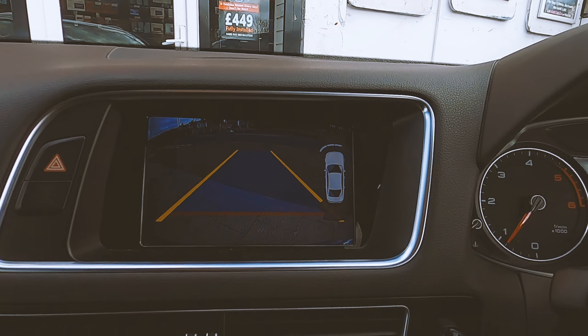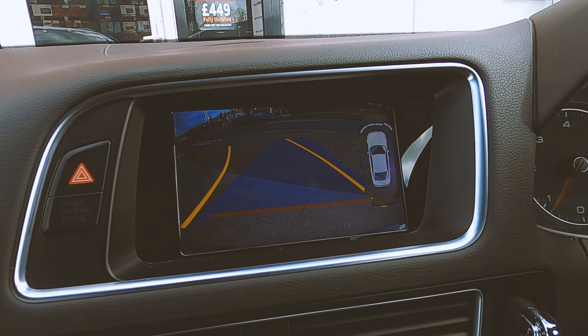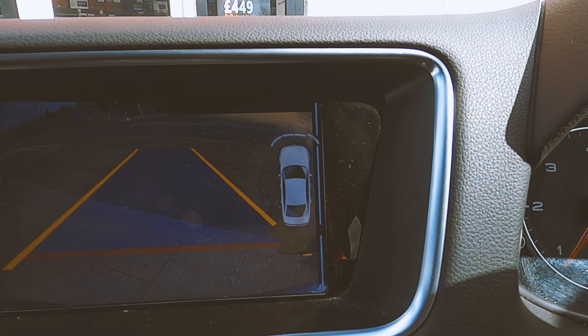As you can see, it comes up beautifully. And you also get full moving guidelines supported with this vehicle, and your factory sensors come up on the display there as well.